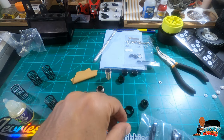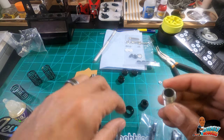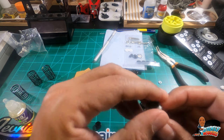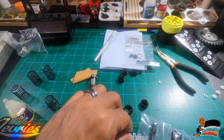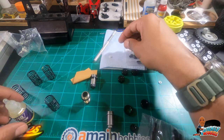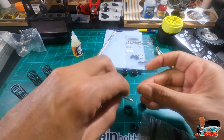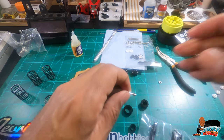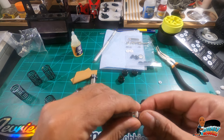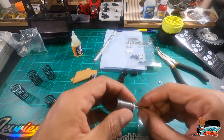That's done. Next, get the shock body itself and go ahead and put that in there. Now we're looking for the smaller o-rings. Go ahead and put a dab of oil on there — get it nice and lubed up. That goes on, then a little spacer, and then screw it all together. Almost forgot — this has to go on first.